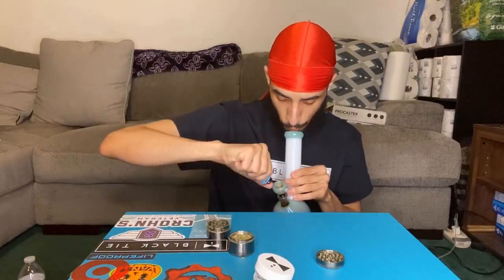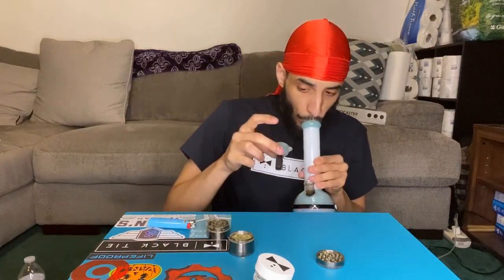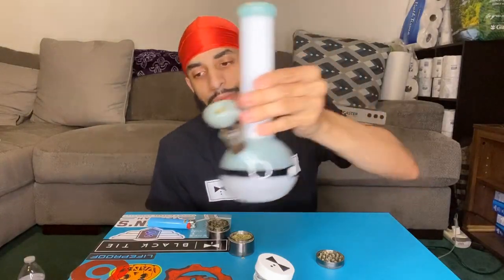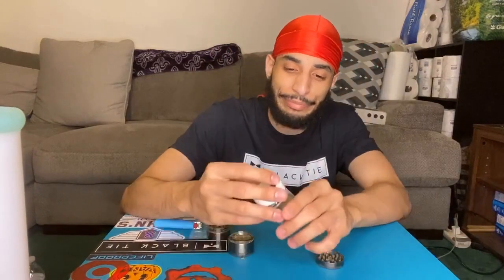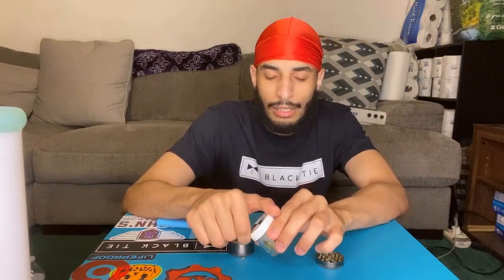I'm gonna go ahead and take one more bong rip — bong rip number three. Let's see where it takes me. Cheers, gents. It's really, really smooth. I love it — I really like this strain. It's different from most of the sativas I've tried. It's not an intense head high, it's just focused.